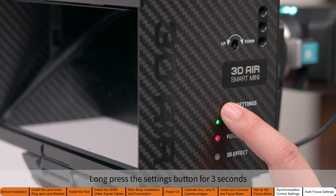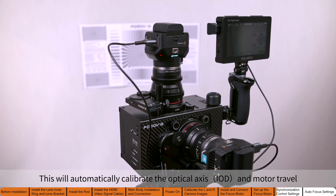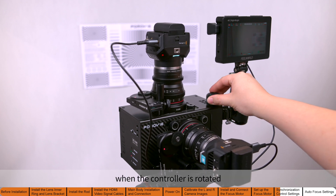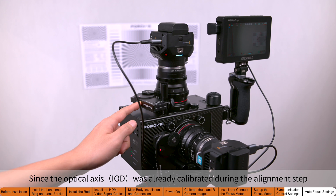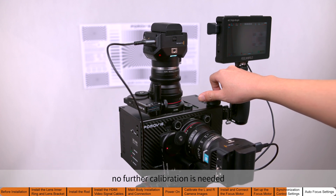Long press the settings button for three seconds. This will automatically calibrate the optical axis and motor travel. After calibration, the optical axis and motor will move simultaneously when the controller is rotated. You can also long press the motor button alone to calibrate the motor travel independently. Since the optical axis was already calibrated during the alignment step, no further calibration is needed.